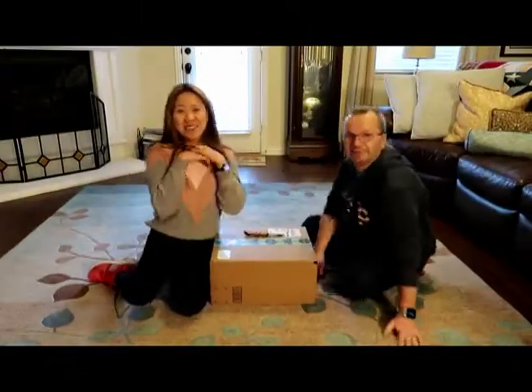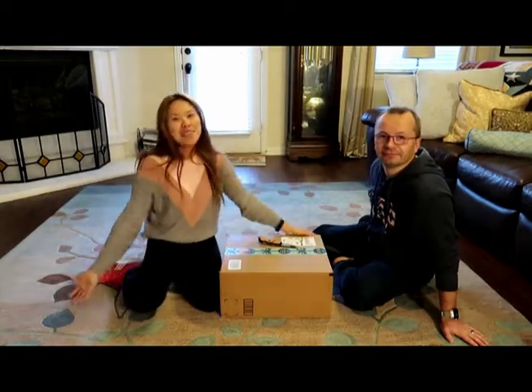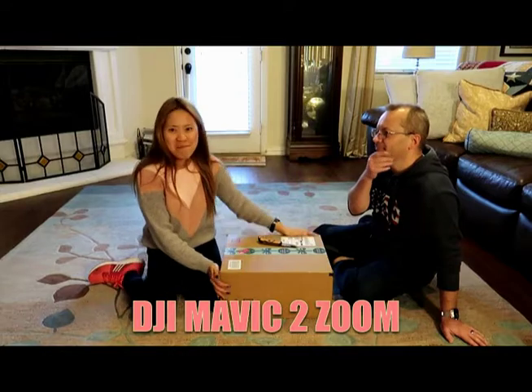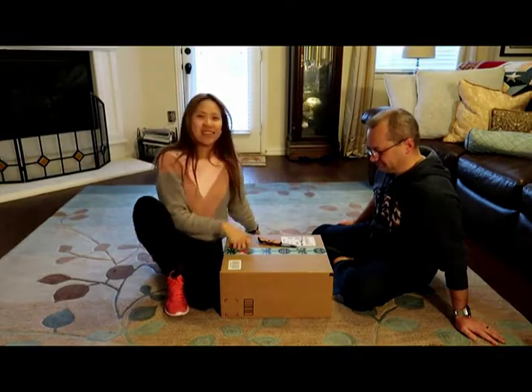Hi guys, welcome to my channel! So today we will do an unboxing. We actually bought a new DJI Mavic drone, so without further ado we're gonna unbox this. He is so excited!